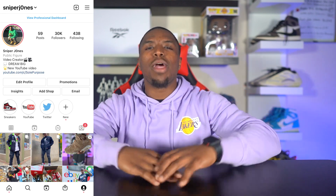What is going on? Back again. It is your boy, Sniper Joan Jones, and I am back with another video.